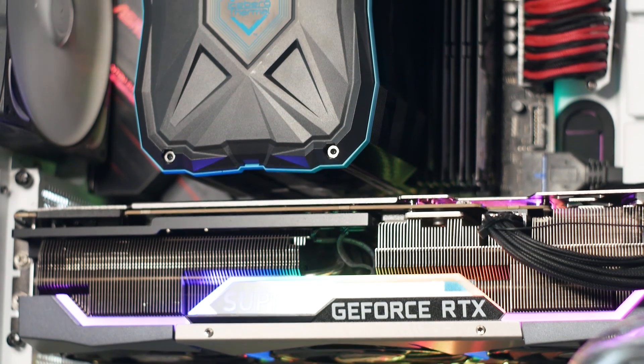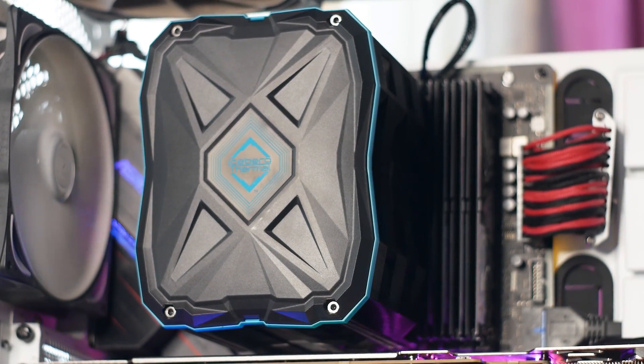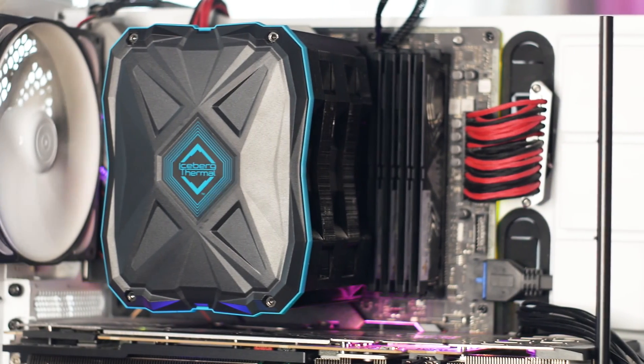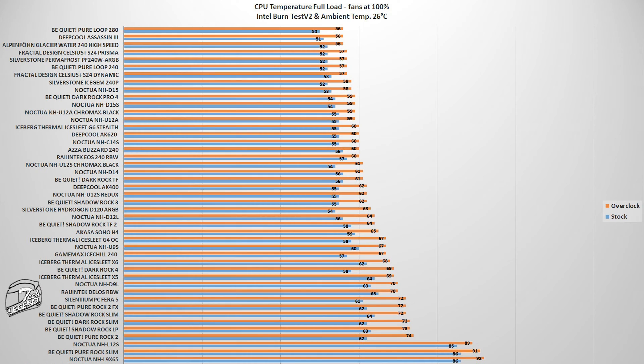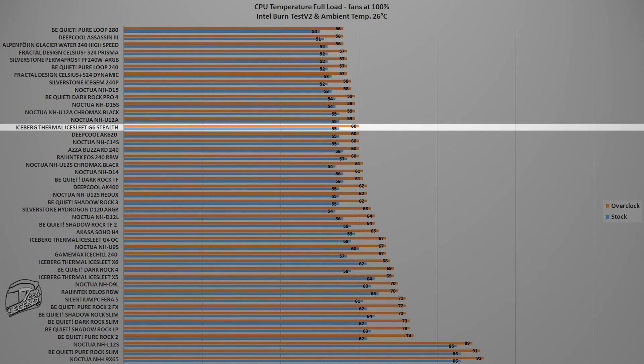Testing of all CPU coolers is done using an Intel i9-9950K CPU running at both its factory turbo boost frequency and manually overclocked to 5 GHz on all cores, with ambient temperature set at 26 degrees Celsius throughout the testing period. The first test uses the Intel Burntest V2 benchmark, a synthetic benchmark that places a CPU load similar to what you encounter when playing a modern AAA video game. In this test, the Ice Slit G6 Stealth reached a maximum temperature of 60°C with the CPU overclocked to 5 GHz on all cores, and 55°C at its factory turbo boost frequency.